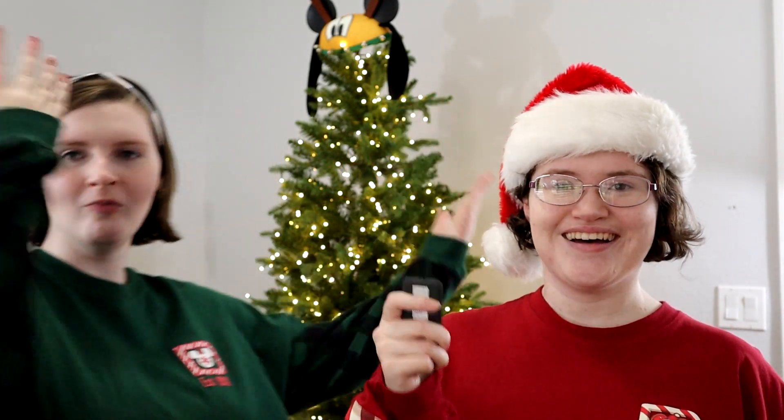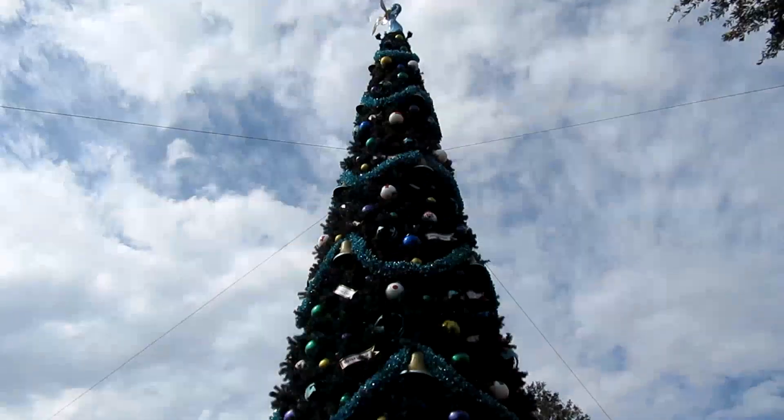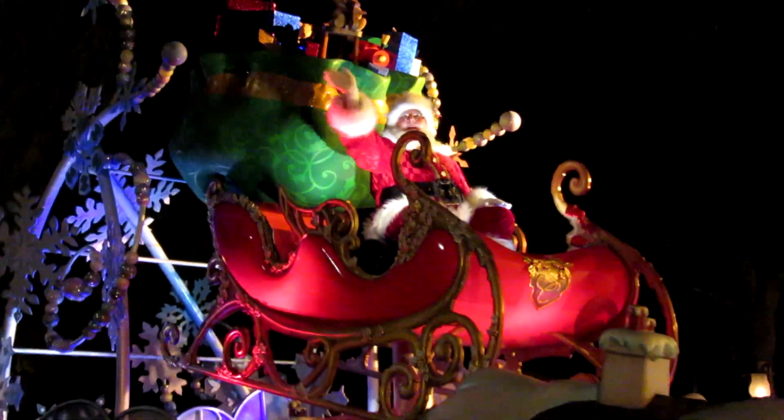Hi friends, welcome to Vlogmas Day 4. I can't believe we're already coming through — it's flying. Today we're going to be opening some snacks, trying some snacks, some socks, some Love Pop calendars. It's going to be all sorts of fun.